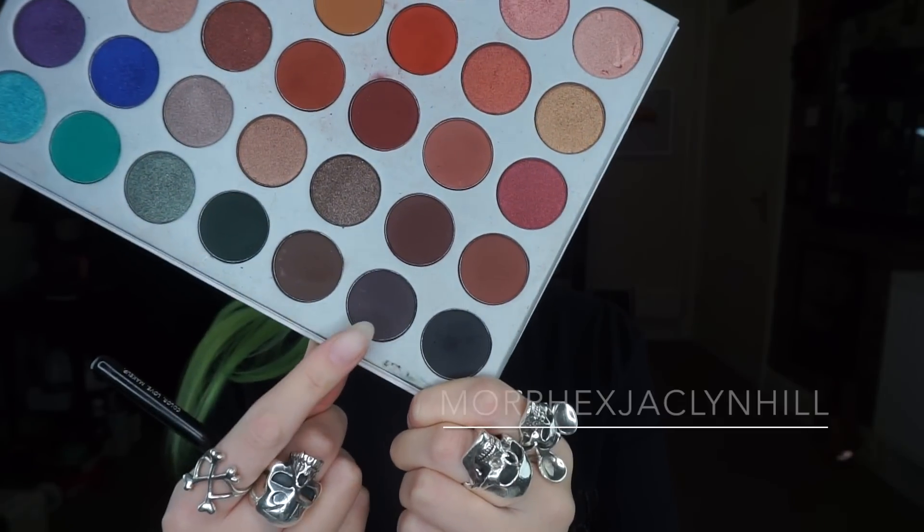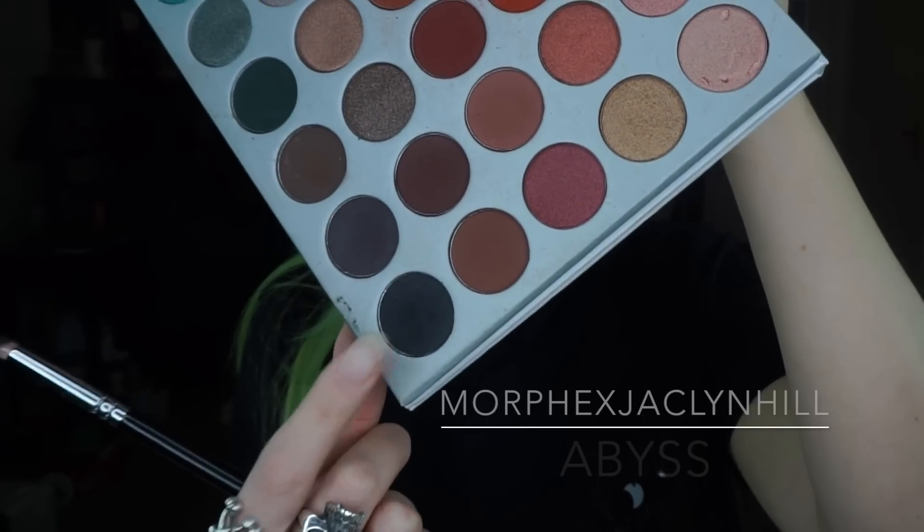Apologies for the faces I'm pulling - I can't keep my mouth shut when I do liner apparently. Then to set that liner I'm using a pencil brush with that Soda Pop shade and just placing that on top of the liner. Then to darken it up even more I'm just going to add some of that Abyss colour on top.